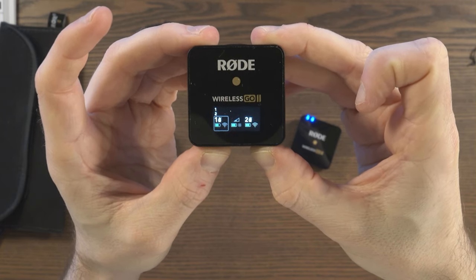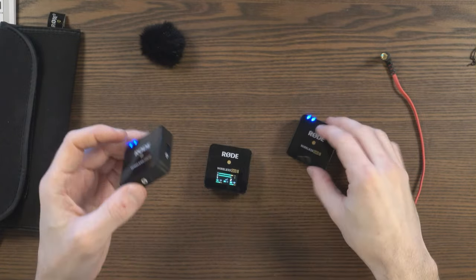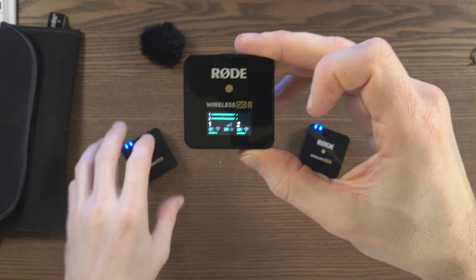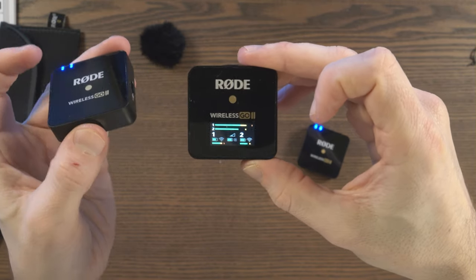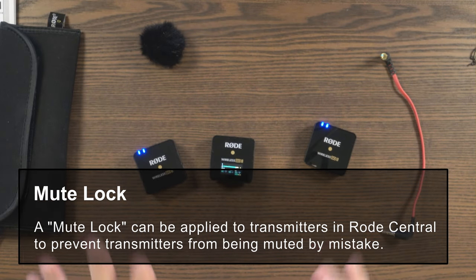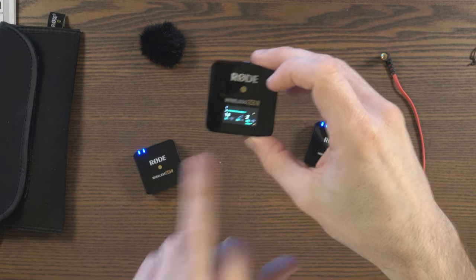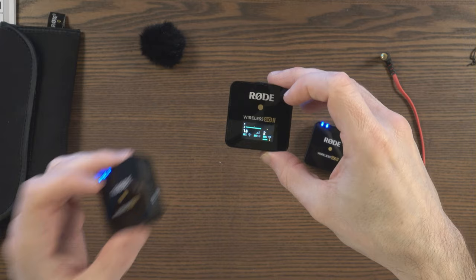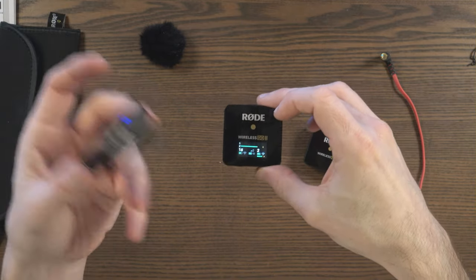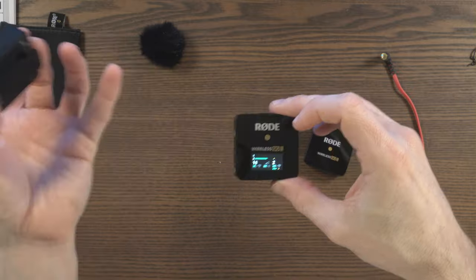You can mute both transmitters if you want - just do that and mute both of them, then unmute each one. Now here's the thing - both of the transmitters can mute themselves too. All you have to do is push the power button on the transmitter and it's muted. I love the idea that you can mute transmitters from the receiver, and I love the fact that someone using a transmitter can mute themselves. Imagine a scenario where you're interviewing someone and they have to take a call - they can simply push this button and mute themselves.